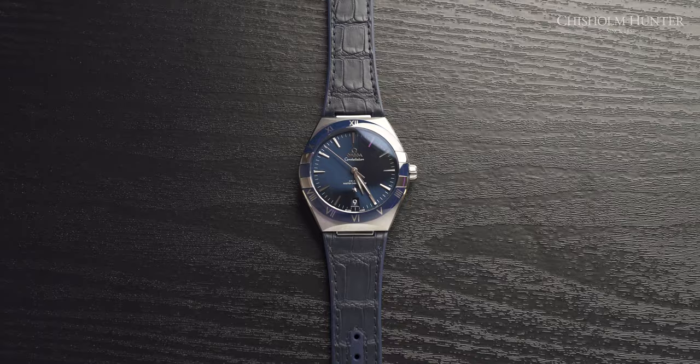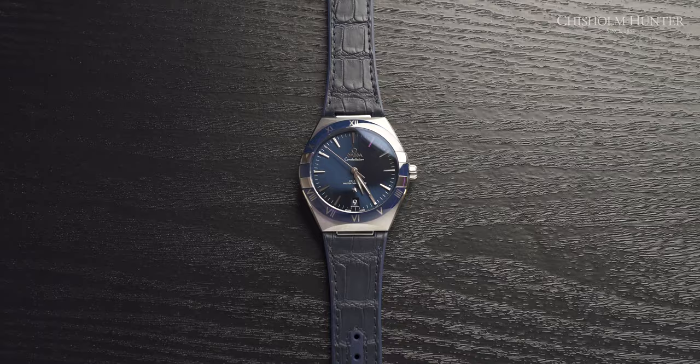Before we start on the Omega Constellation 41mm, we want to wish you a very, very Merry Christmas when it comes. I hope you are spending some time with your loved ones and your family and relaxing.